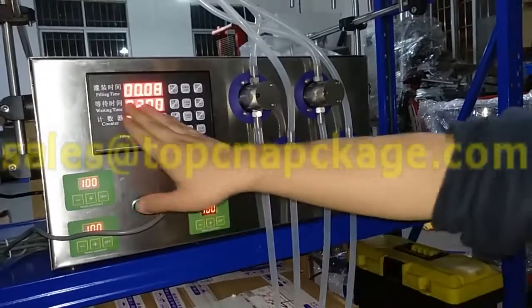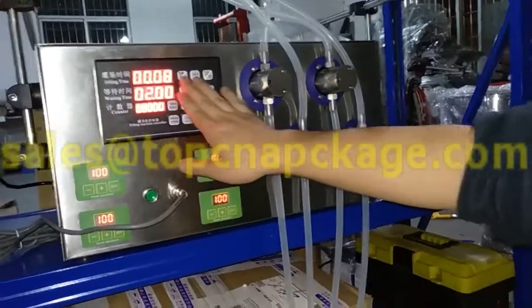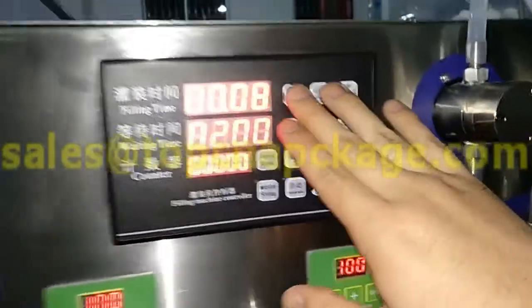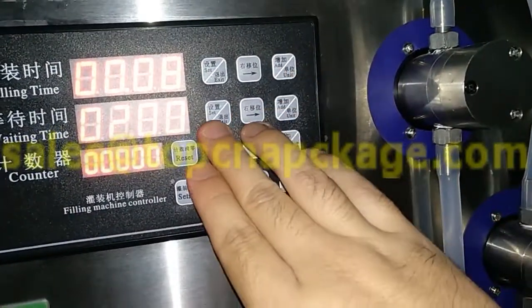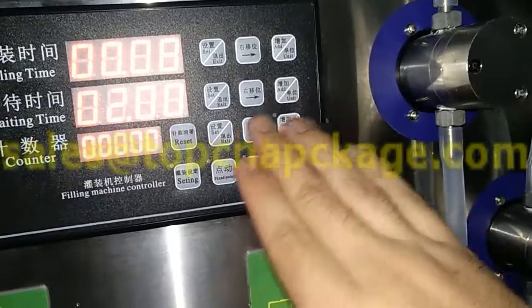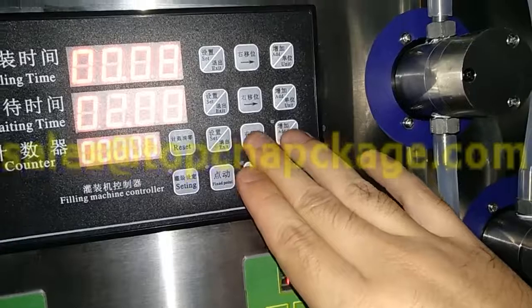there are four control panels. Here is filling time, waiting time, and counter. Those buttons are to set filling time, those buttons are to set waiting time, and here is the reset counter to reset the counter as well.